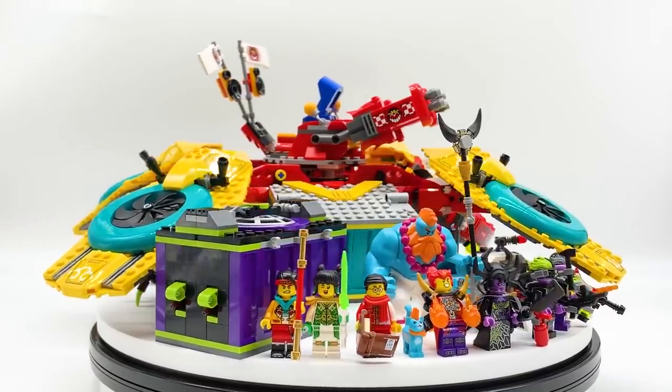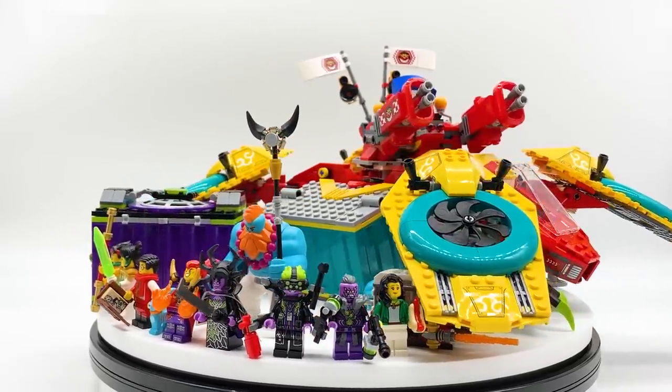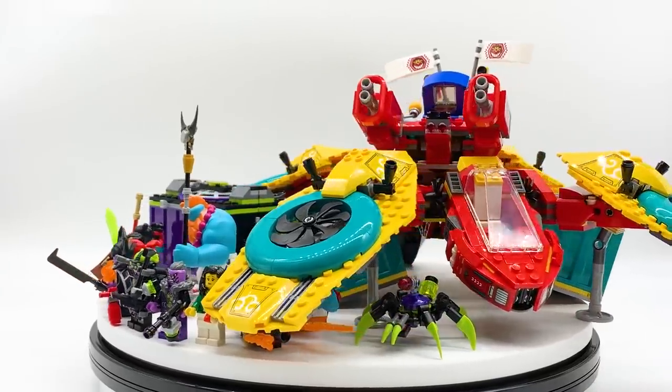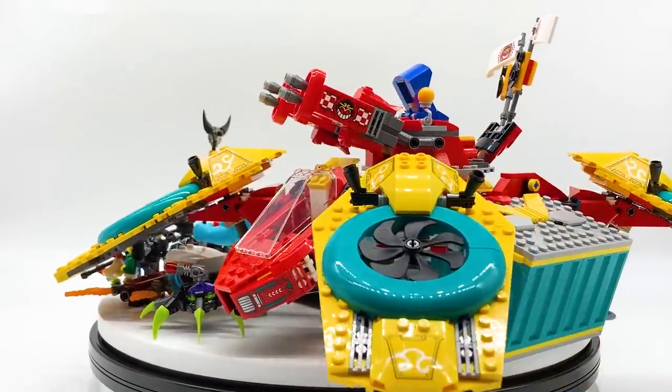Hey everyone, I'm Mine and this is set number 80023, Monkey Kid Team's Drone Copter from the LEGO Monkey Kid theme. This set contains 1,462 pieces, 8 minifigures, 1 big fig, and 1 cat, and will retail for $149.99 in the US. This is an all-new set coming in March of 2021, which was sent to me early by the LEGO Group through the LEGO Ambassador Network, but all opinions expressed in this video are my own.